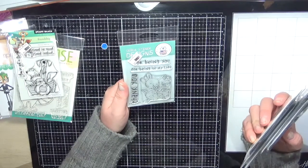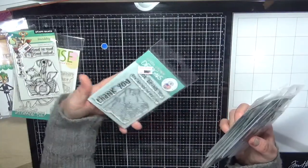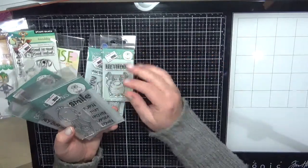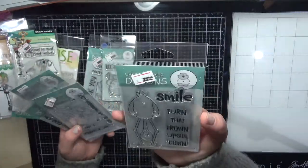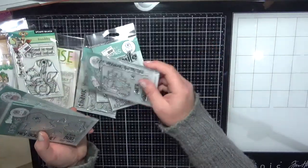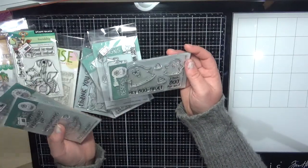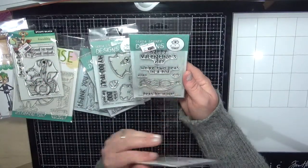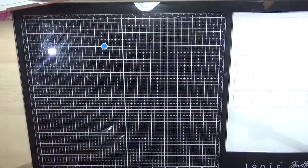Next up is Gerda Steiner Designs. I've got the Bunny Friends — you get the 'thank you for being in my life' sentiments. I've got their Be Strong, the Upside Down Flamingo which is huge but gorgeous, Roaming By with the puppy dog riding a scooter, Boo For You — the little ghost would be perfect for gift tags — Peas Be Mine which would be sweet on a baby card, and Under the Weather.